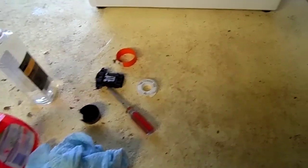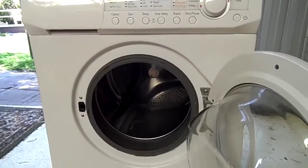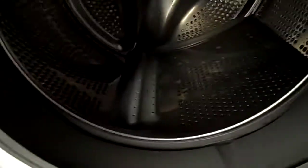G'day everyone. Well a bit of an unexpected surprise — the beast is still here, it's still working fine.